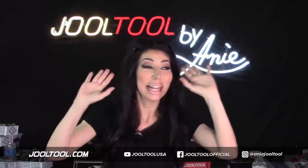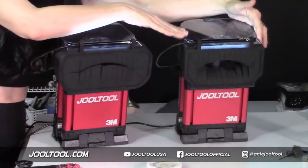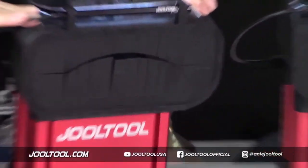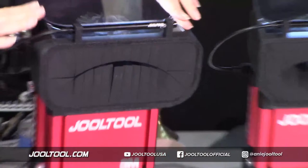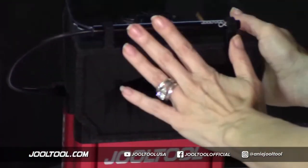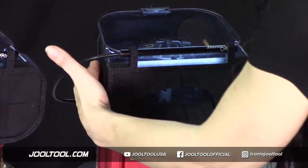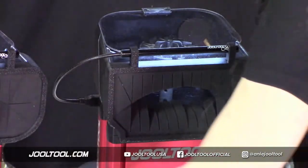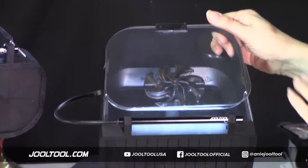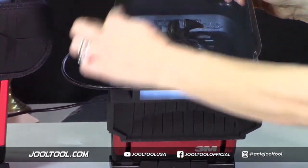So this is the large standard size and this is the extra large. Let me show you guys the differences. This size is going to be a little smaller than obviously the extra large. If you want to know how wide it is, we've given the measurements, but this is your telltale way of knowing — it comes out a little like an A-line skirt.